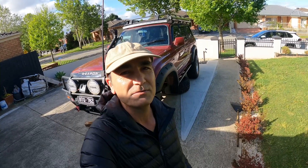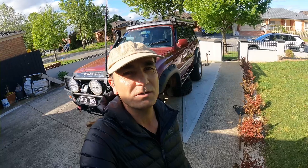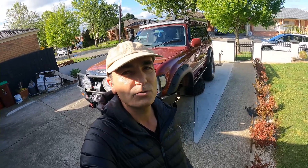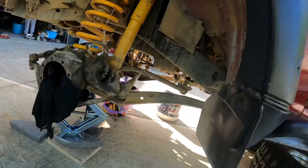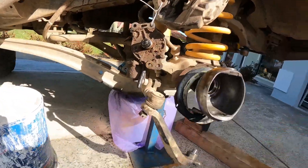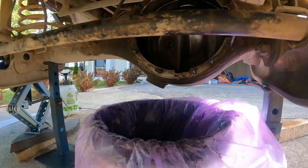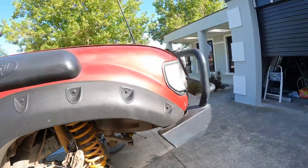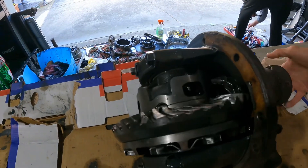We took the drive shaft out and the flange, and we drove home. When we came home we opened the series and it was all good. So then we suspected it was the diff center. To check the diff center we had to open both CVs obviously, and we took out the diff center. Here's all the other parts — the CV and the diff center.